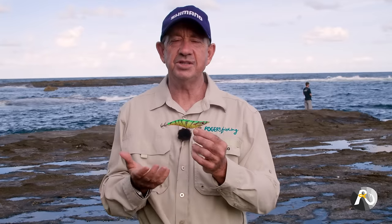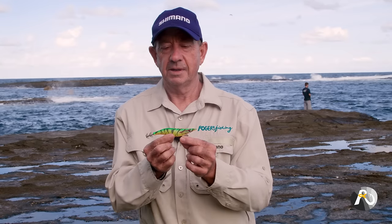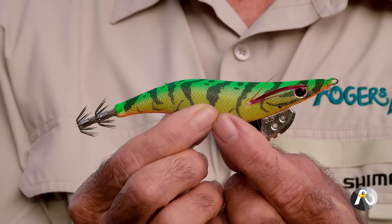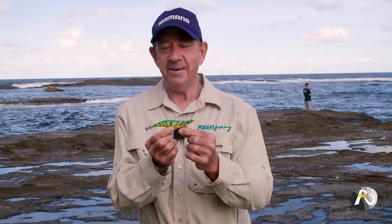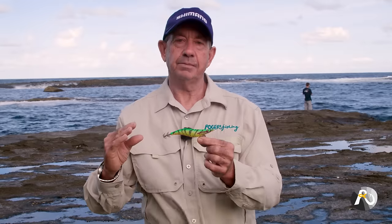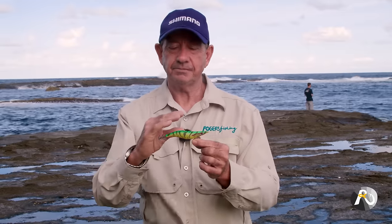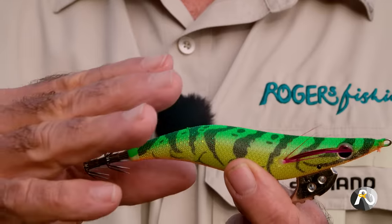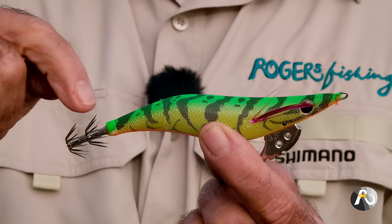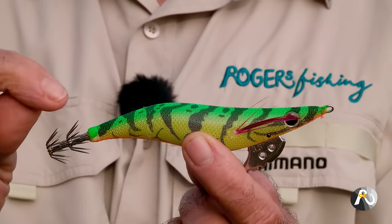How does a squid jig work? Well, they're designed to look a bit like a prawn, perhaps some sort of weird looking fish. They have these prongs at the back which are actually pointing backwards. And when a squid comes along to grab it, it grabs it and then tries to pull, and it impales itself on these really sharp spikes.